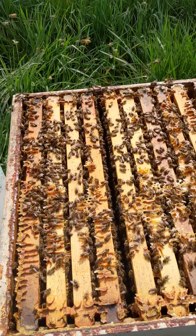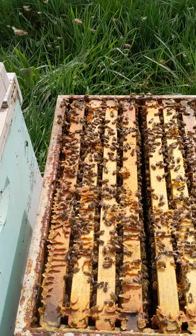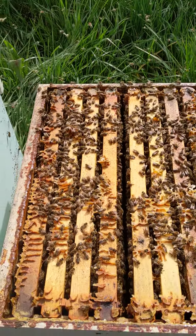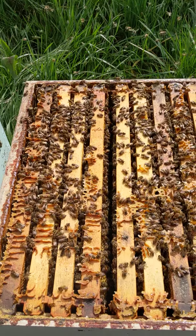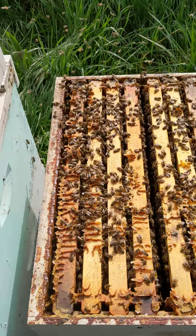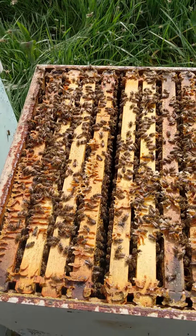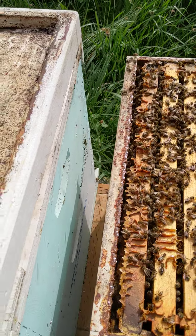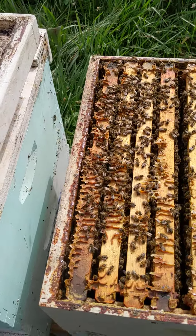Mary and Berry Bees here. Today, March 22, 2022, I am in the process of cleaning the bottom boards and in the process I do an assessment. There are several beehives that are a little bit lighter than the others that I would like to check, and this is one of them.